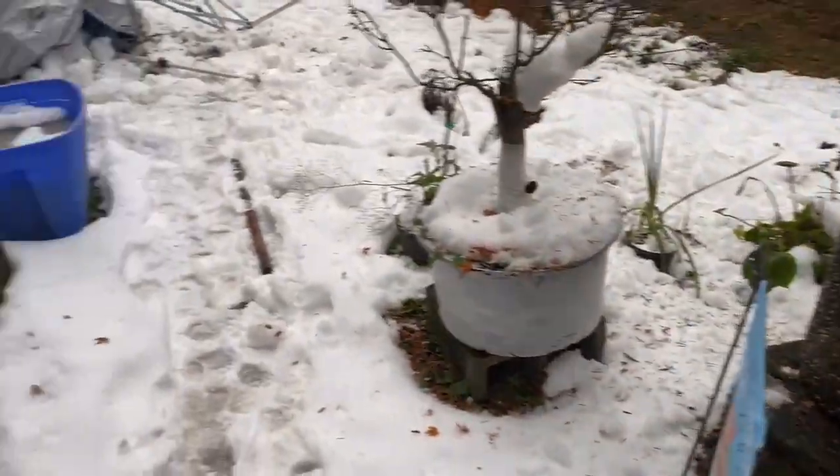We're going to start outside. It's freezing, because if you haven't noticed — if you live in the Washington area — it started to snow in some parts, so I got snow. Just a little bit of snow. I decided I'll start outside and show you what I did with the 100-gallon and our guppy pond to prep for the winter.